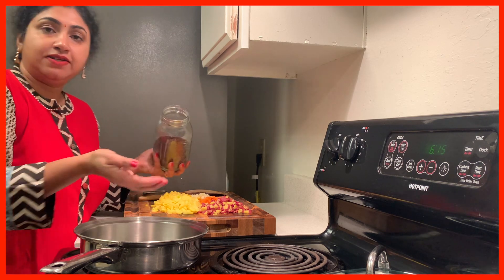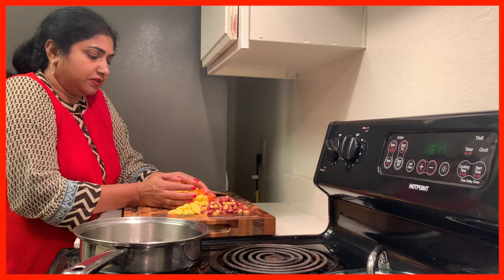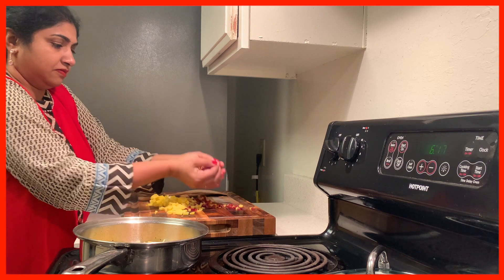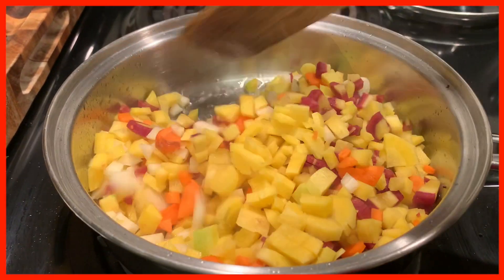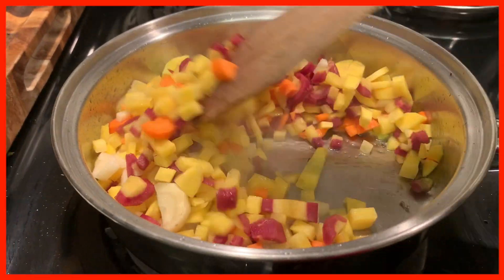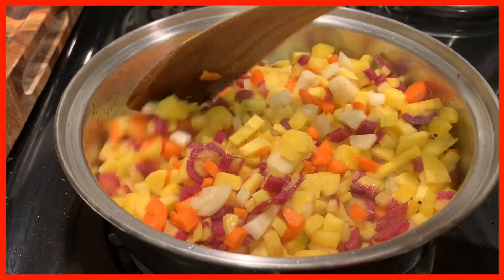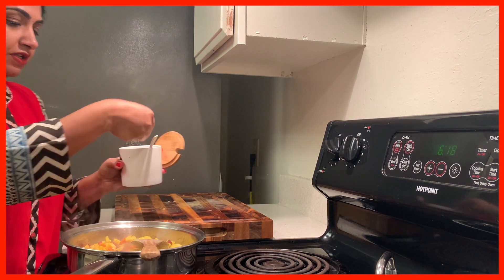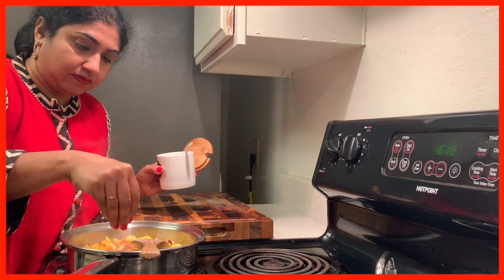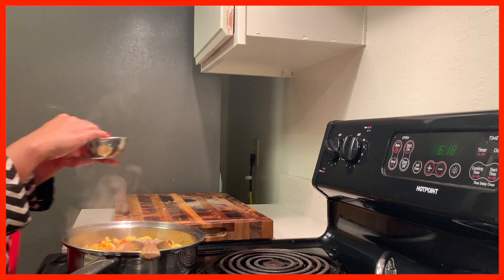A little bit of mustard seeds. Now I am going to add the carrots. Now I am adding a little turmeric powder, a little bit of salt. Now I am going to add a little water.